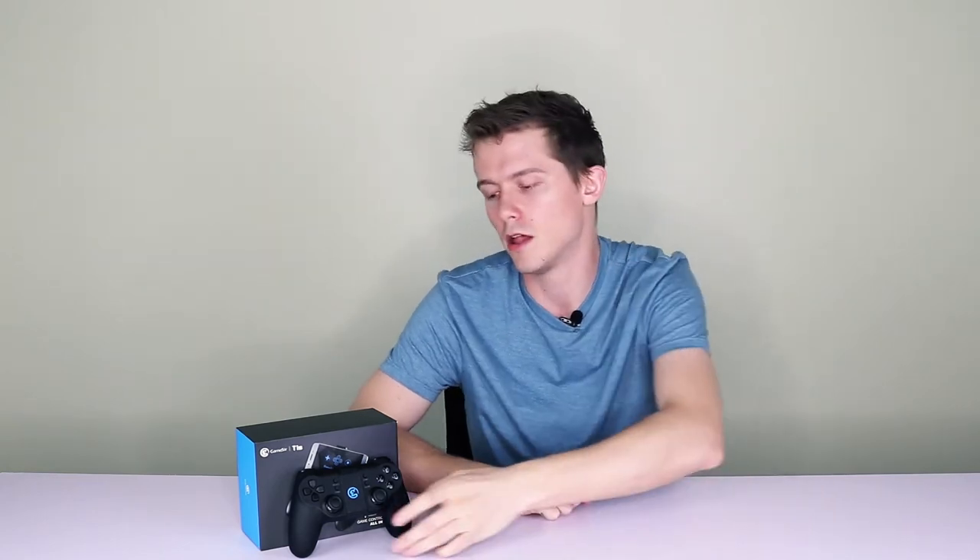Within the past few years, the mobile gaming industry has grown massively. So as a result, the quality of mobile gaming has also increased. With that in mind, tech companies are releasing more and more accessories to enhance the mobile gaming experience. Today, I'll be looking at one of the newer peripherals on the market — this is the Gamesir T1S.